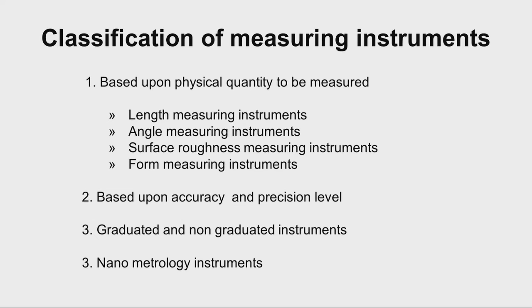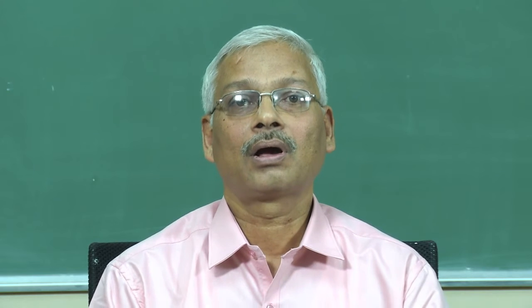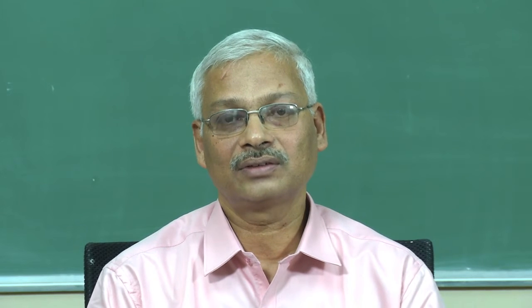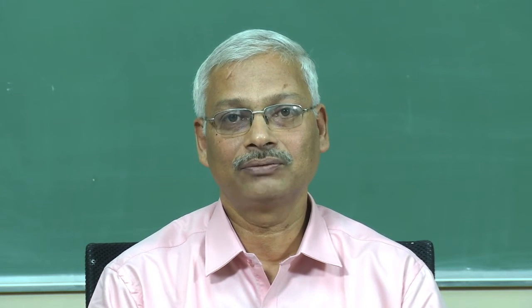Let us try to understand how measuring instruments are classified. They are classified based upon the physical quantity that is to be measured. For example, length measurement — we need to measure length, breadth, depth, or diameter of a hole. This represents a single-dimension quantity, so when we use instruments for single-dimension measurement, we say they are length measuring instruments.